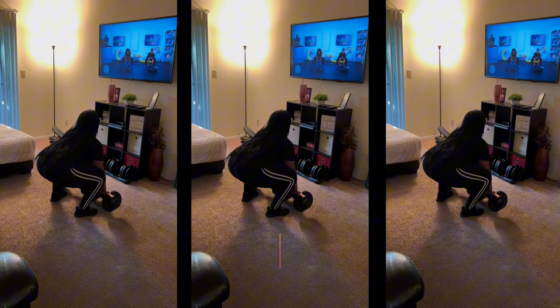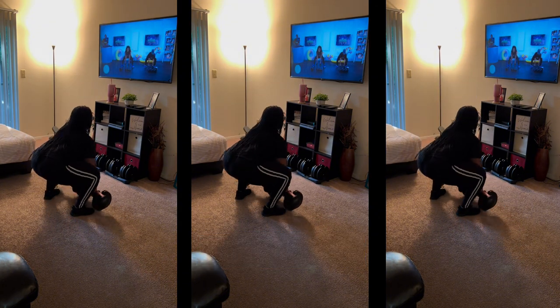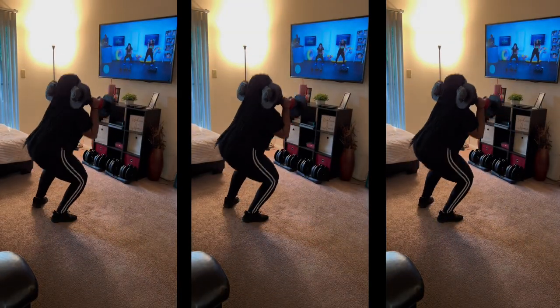If I'm being honest, I would much rather spend almost $200 for a complete set of weights up to 50 pounds versus paying almost $400 for individual pairs. You do the math.